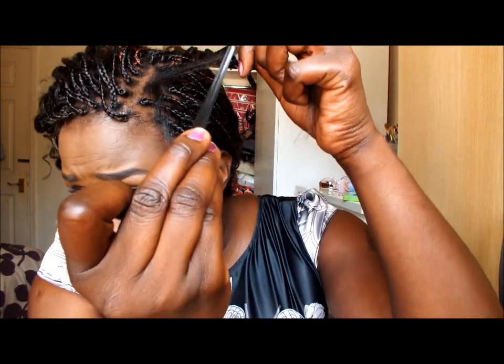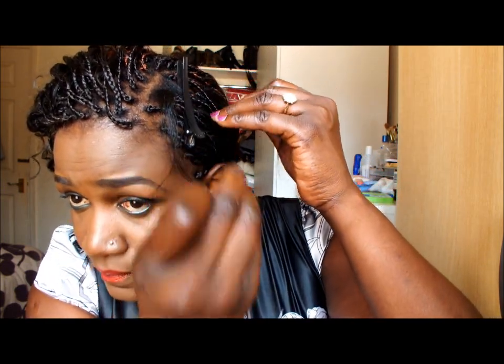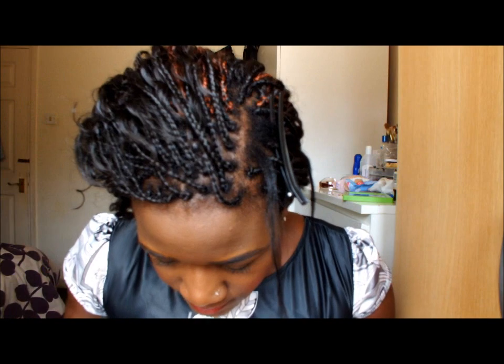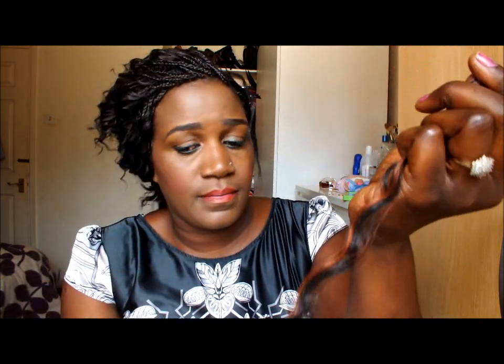So I'll just separate my hair and use this to clip the remaining hair. This is how long it is. I'll just stretch it a little bit, just pull it like so, just a tiny bit, then I'll begin braiding.